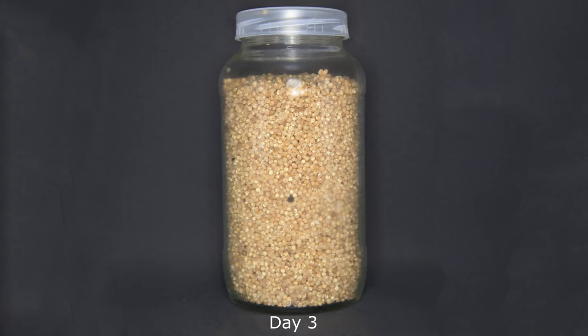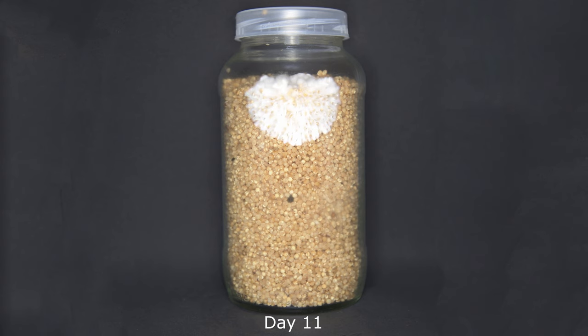Hello everyone. In this video I'm going to show you a green jar time-lapse. Look how fast the mycelium is growing — that's like one centimeter a day, which is very fast for a mushroom.